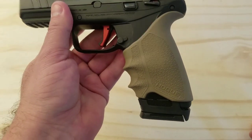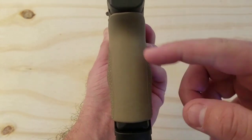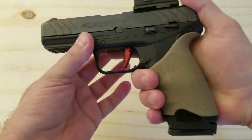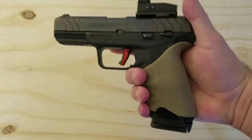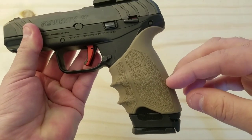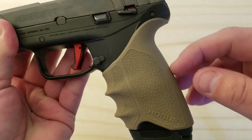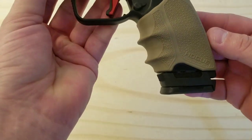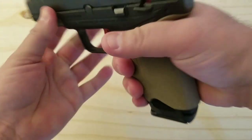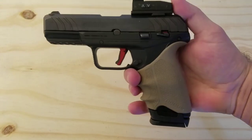This grip feels fantastic — I was not expecting to actually like it as much as I do. It takes a little bit of getting used to because you go from a slim 1-inch grip, and it kind of bulges out right in the middle, which fits right into the palm of your hand. For $17, it's a pain to get on, but it's made that way so it doesn't come off. It fits perfectly with the gun shape, and it's a fantastic little upgrade. If you're looking for a good solid grip on your gun, this is a good one I would recommend.